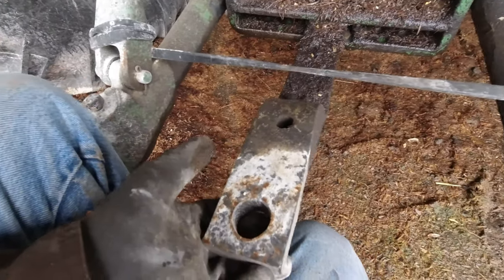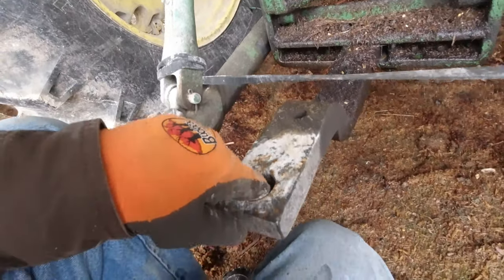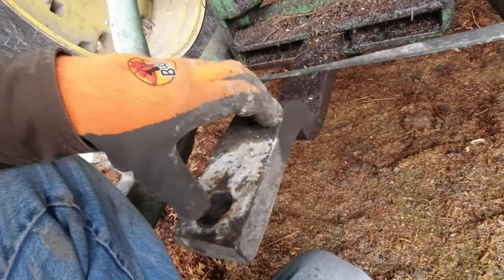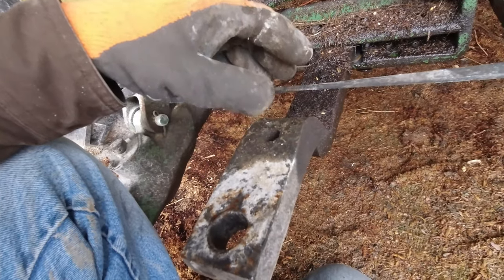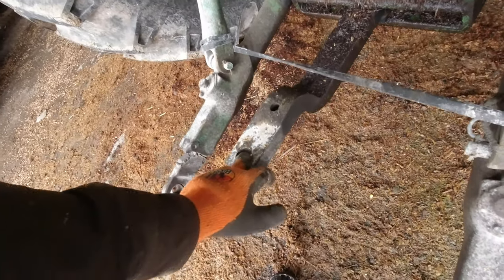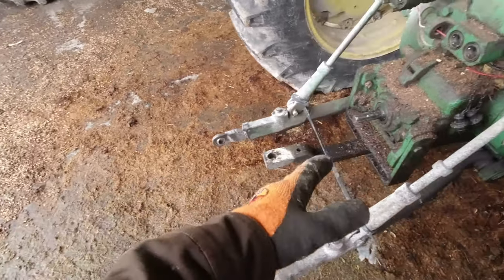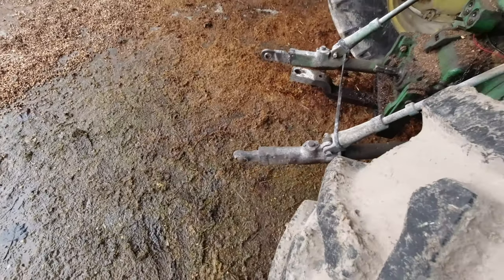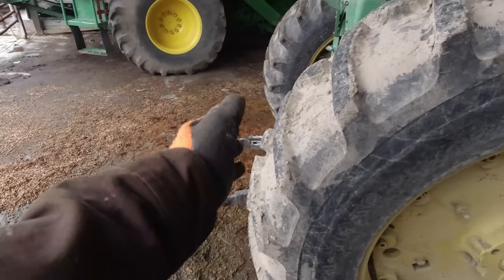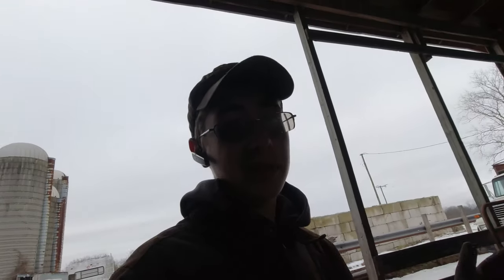Then we have the drawbar, which is pretty simple. You back up to an implement — it usually has a clevis like this — you back in and put a pin down through. This one is flipped over because we used it for doing hay. We try to keep it flipped over so that our windrow running through here isn't catching on the draw pin. It's out a little bit for the hay vine because you want it just past your two back wheels so that when you're turned all the way you're not rubbing your wheels on the tongue.